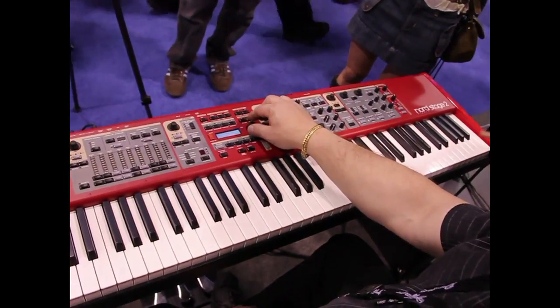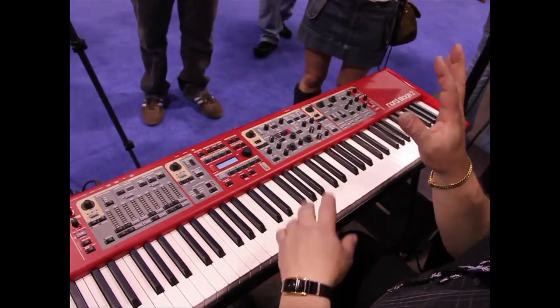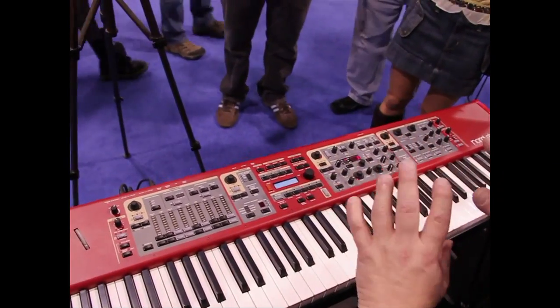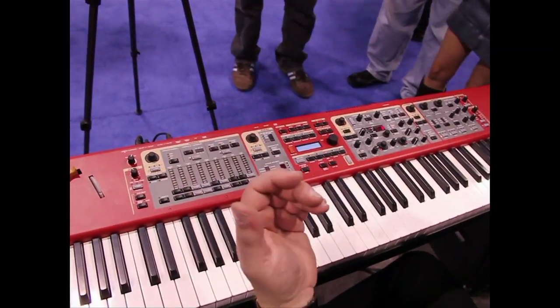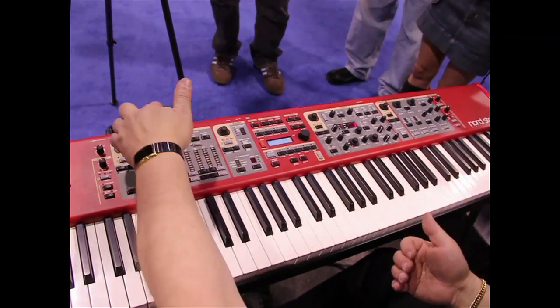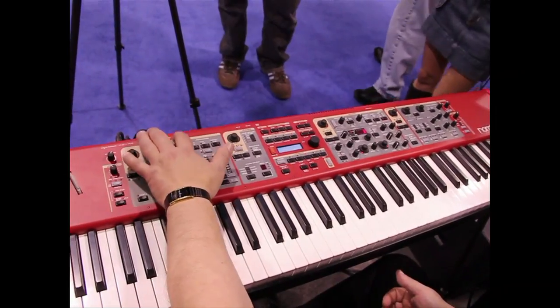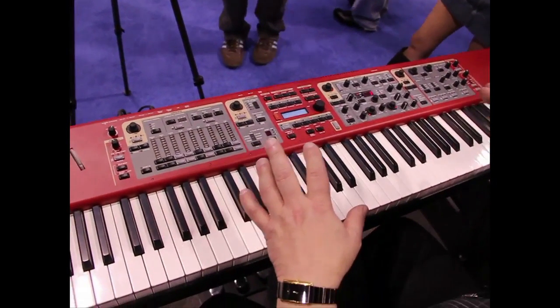Does it have an interface for the computer? Yes, they have a librarian where you can drag your patches around and organize them. They have a sample editing program where you can bring your own WAV files in, make key maps, make programs, and then dump them in over USB. The USB connection also sends MIDI out over USB, so you can use it as a controller.